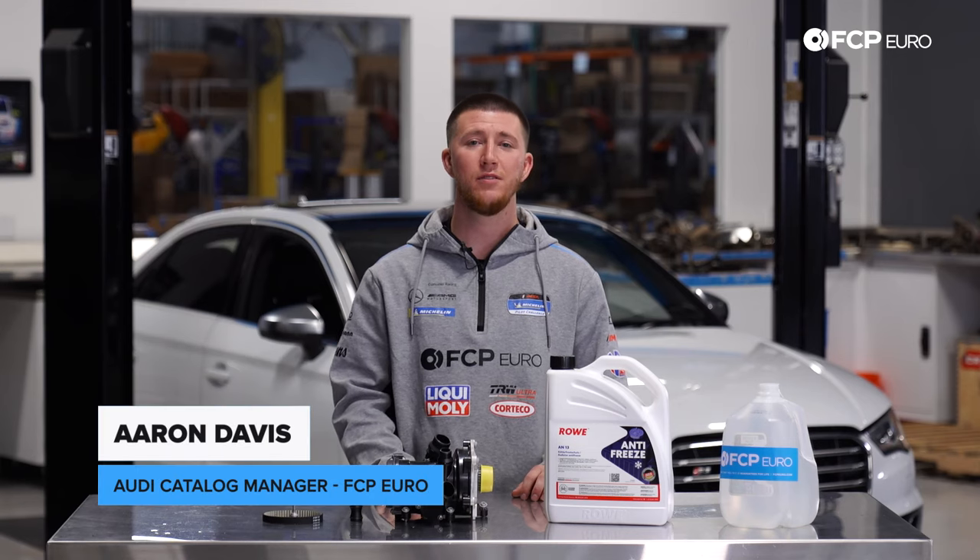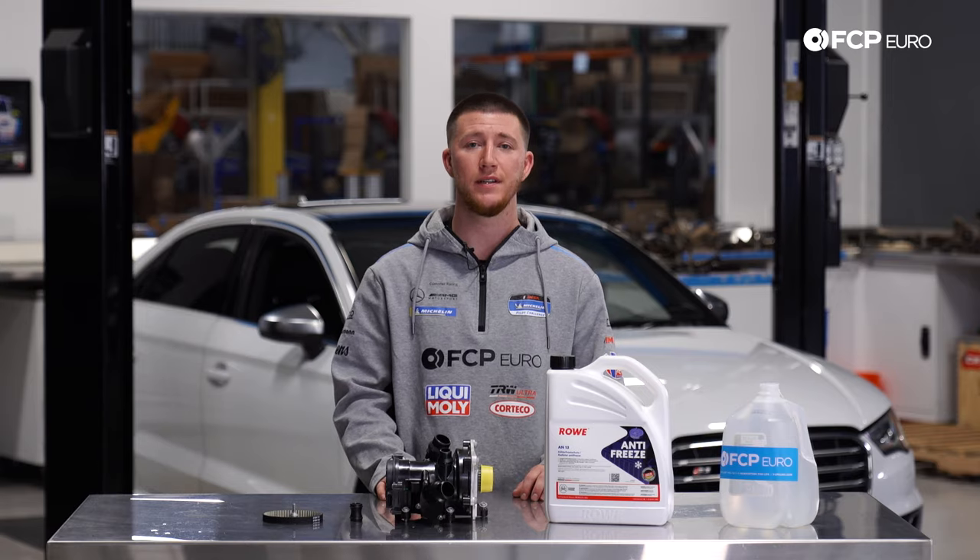Hey everyone, Aaron Davis from FCP Euro, and today I'm going to show you how to replace your water pump and thermostat on your Audi S3.